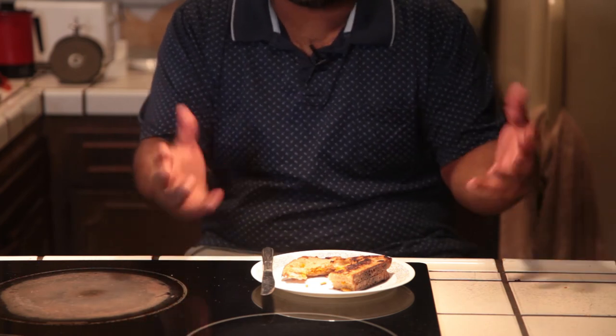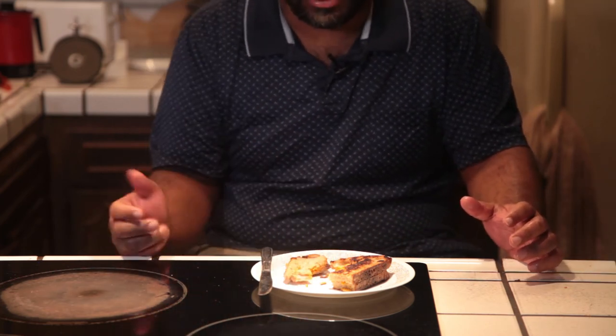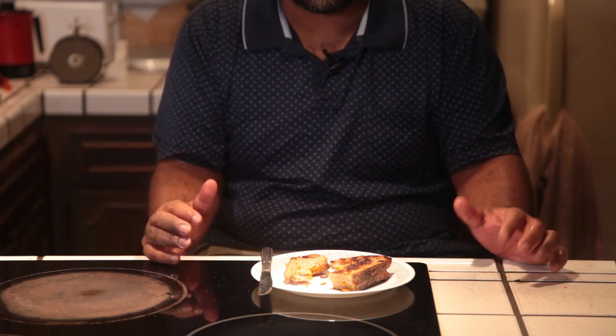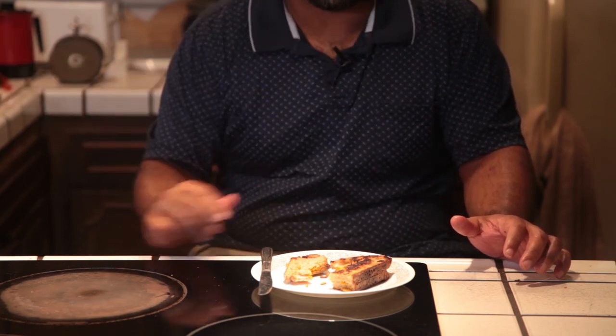Is it worth the purchase? I don't know — you decide. There's a market for it for people that just want to throw something in very simply, or don't want to think about how to make something. Just throw it in, close the lid, and once the light goes off you know it's done and you can pull it out.